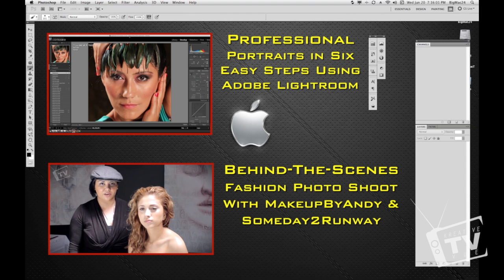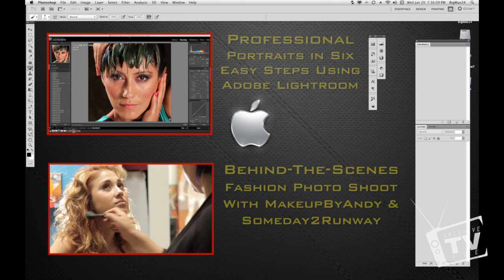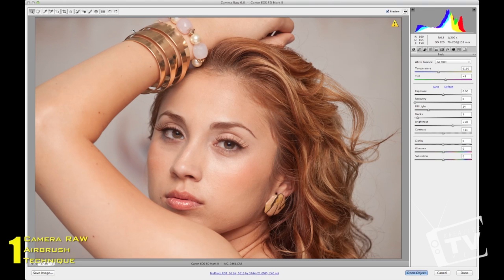Photoshop has a program similar to Lightroom called Camera Raw — CS4 and CS5 have it. When you open up a raw file, Camera Raw opens up by default, though you can change that in settings. You'll work with .dng files for Nikon and .cr2 for Canon. There are a number of ways we can go about softening up the face and giving it an airbrushed look.